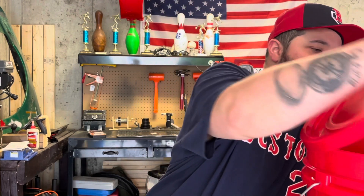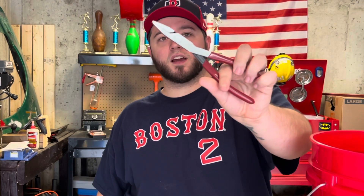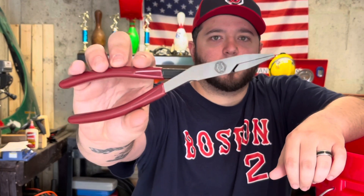I got a whole bunch of goodies in here. First off, we got this set right here — this is the Doyle brand. This is the assembly pliers. Pretty cool plier, haven't seen one of these before, so happy to get it.